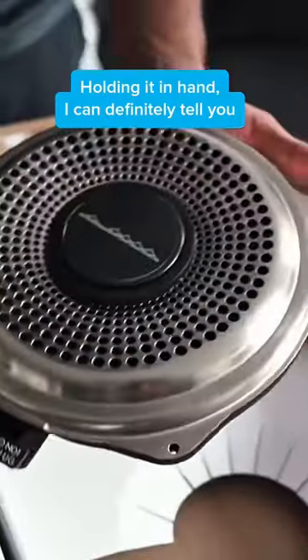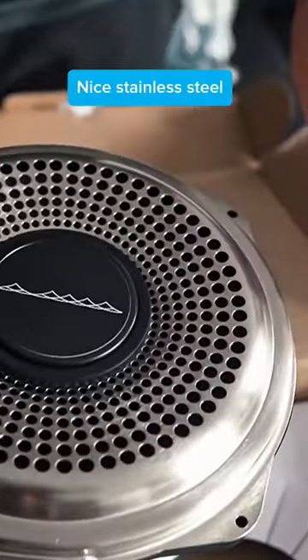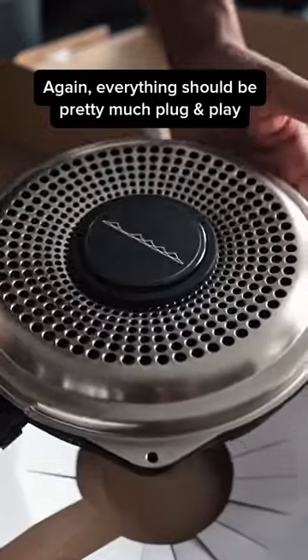Holding it in hand, I can definitely tell you there is some weight to it. Looks really nice, I do like the finish — nice stainless steel. Everything should be pretty much plug-and-play.